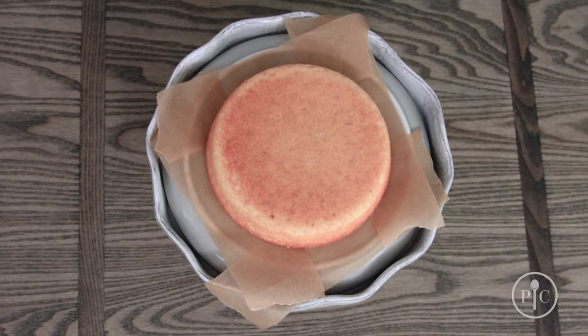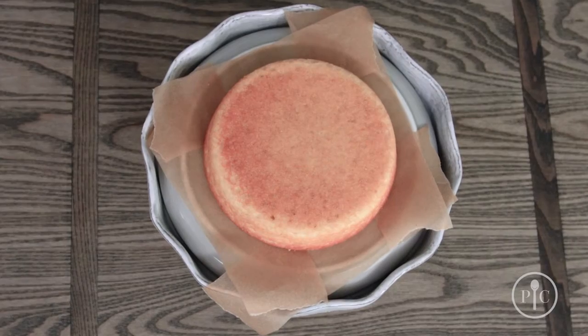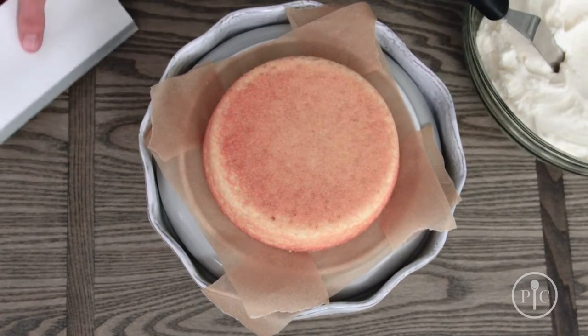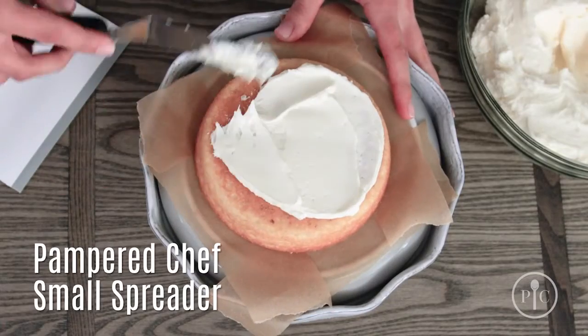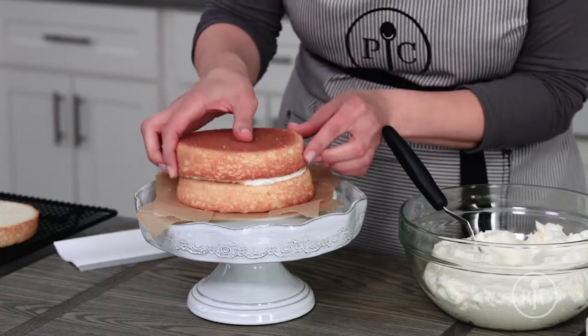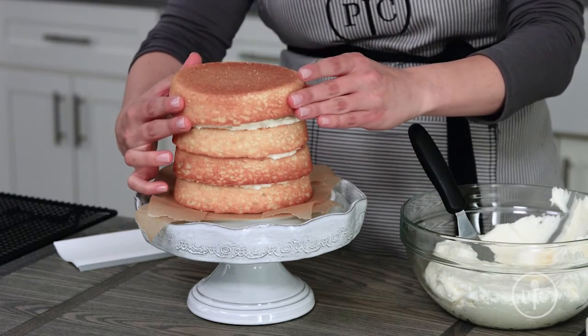Make a frame on your decorating surface with four strips of parchment paper to keep it clean. Place the first cake onto the surface cut side down, and add enough frosting to make a quarter-inch thick layer. If your layers look a little uneven, you can use frosting to adjust or rotate them.